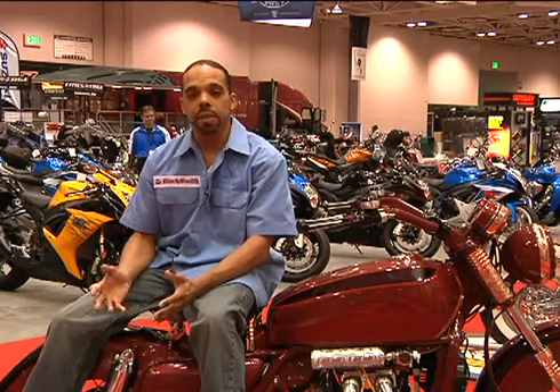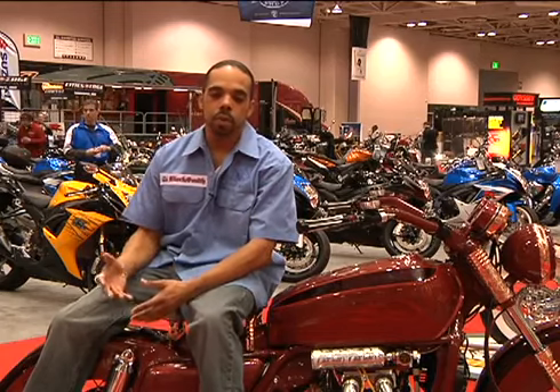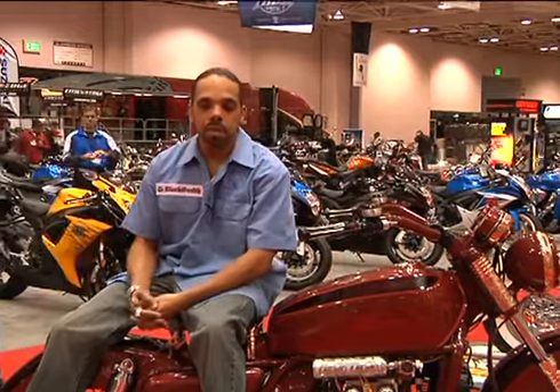This is a full bagger conversion — something you don't have to think about. You simply purchase the Road Liner. If you want the Classic, you can go to the Yamaha dealer. If you want the Retro or the Retro R model, you come directly to us. There will be information available soon at www.blacksmithmotoring.com or you can call us at 888-740-2077.